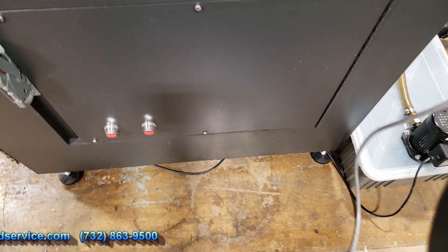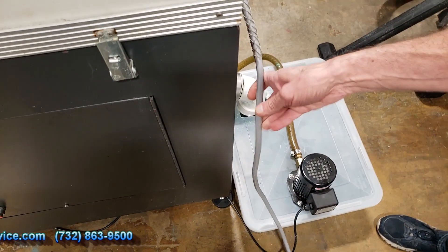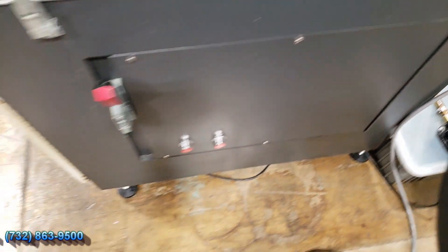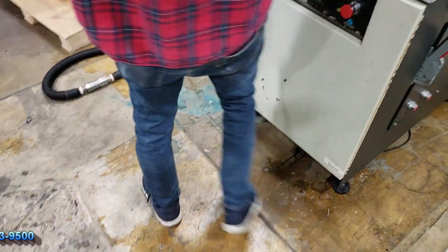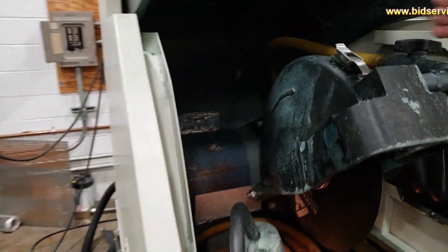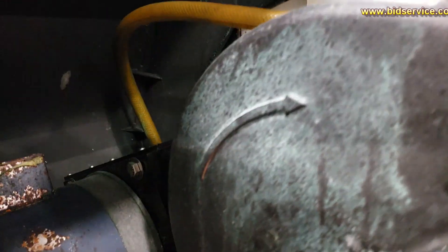Back here we also have a power cord coming in. This is a three-phase system — you want to make sure that the blade is turning the correct direction, and if it's not, you'll have to change the phase. There's a little line showing that the blade turns in this direction, towards the front.